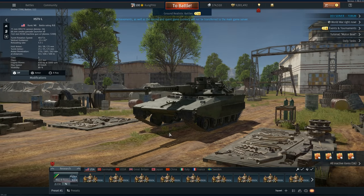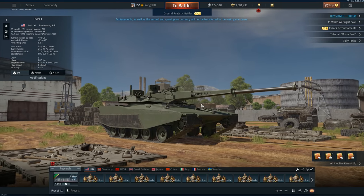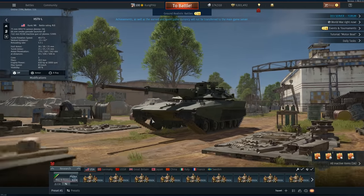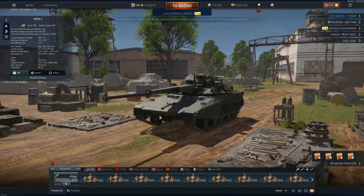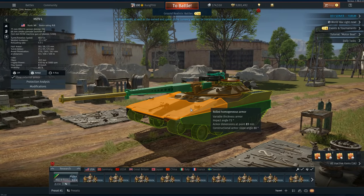So this is the HSTV-L, which stands for — I think — High Survivable Test Vehicle, and I can kind of see why they wanted to call it that. Look at the upper plate, look at the lower plate — extreme angles — and then when you go to the turret, the turret almost keeps the same kind of angle, though it's probably a little bit less.